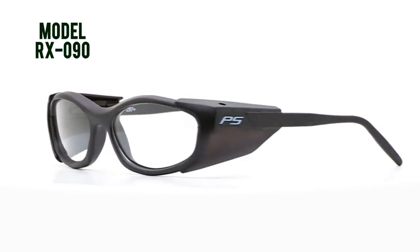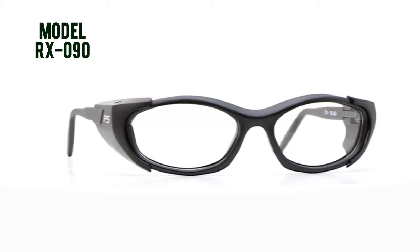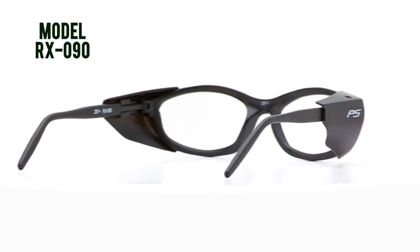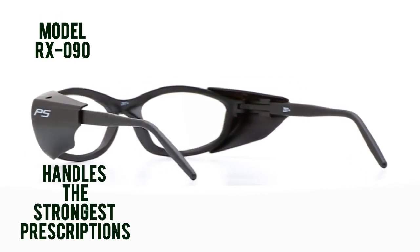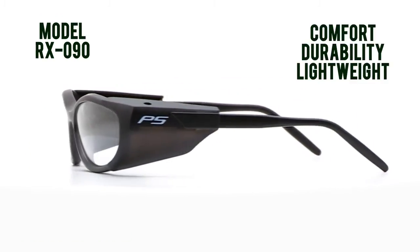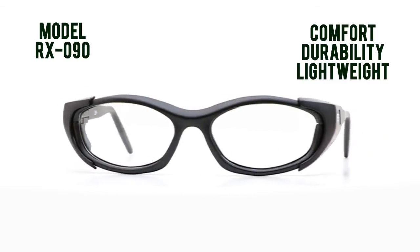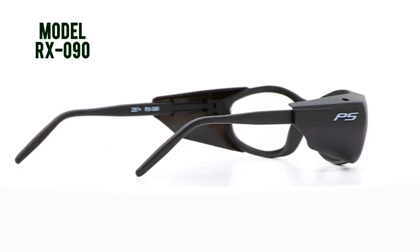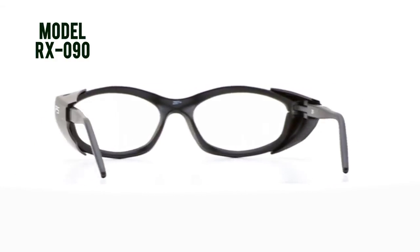The model RX-090 is a modern style safety frame with removable black side shields. The 090 gets its popularity from the frame's tolerance of even the strongest prescriptions, as well as its comfort, durability, light weight, narrow lens profile, and ability to double as a regular pair of glasses when you take the side shields off.